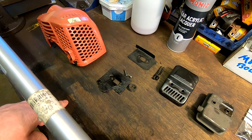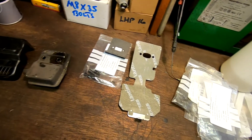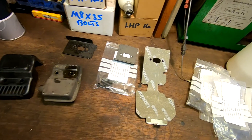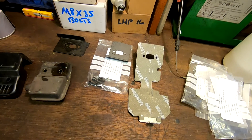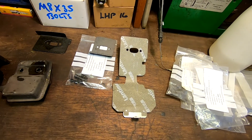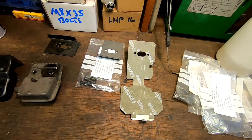I managed to get hold of a new gasket and a new heat shield, just to show you the difference. Quite a difference there, I think you can see. So there is the new one, and there is what's left of the original. Obviously it'll have been blowing for a long time.